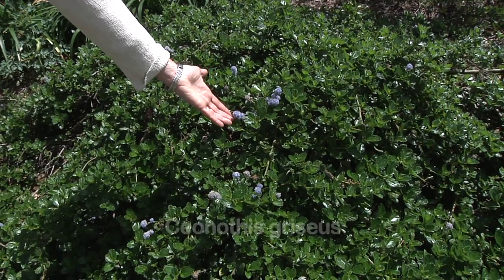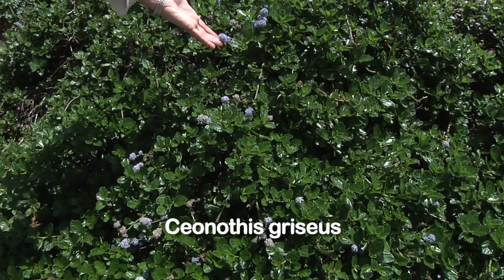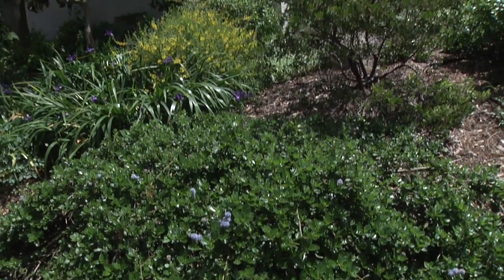This is a Ceanothus — one of the lower growing ones. It spreads quite a bit and can also be propagated by cuttings.